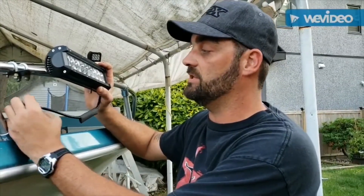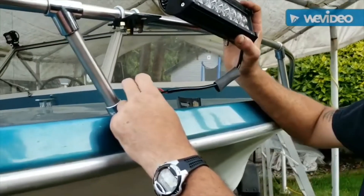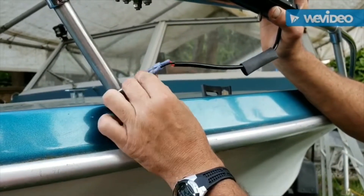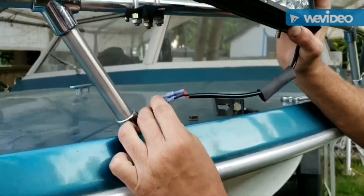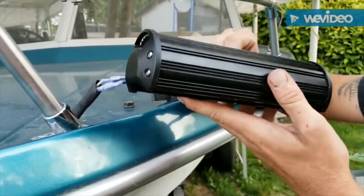The red wire goes to your power source — in my case it's on my switch, which has already been wired to 12 volt. The black wire is put to a ground, either on the battery or the chassis of the vehicle that's grounded.